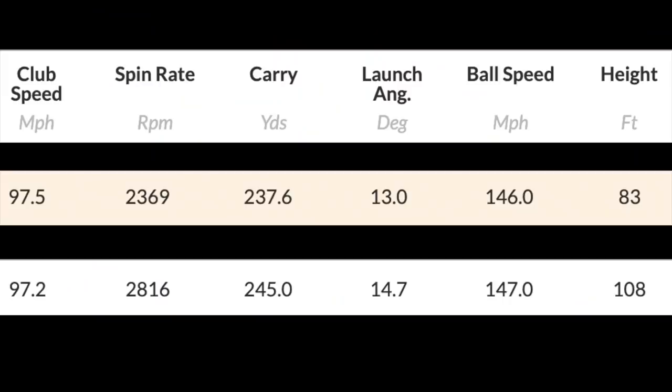The Max product once again outperformed the standard product in my hands considerably, and no more so than in the driable data: 2816 spin, 245 carry, 14.7 launch, 147 ball speed, and a peak height of 108. The telltale signs — it launched higher, got greater ball speed, and the spin number didn't jump through the roof. For me that's a great combination. Out on the fairways, the Max was far more forgiving — it didn't do as much wrong as what I did with the standard SIM.